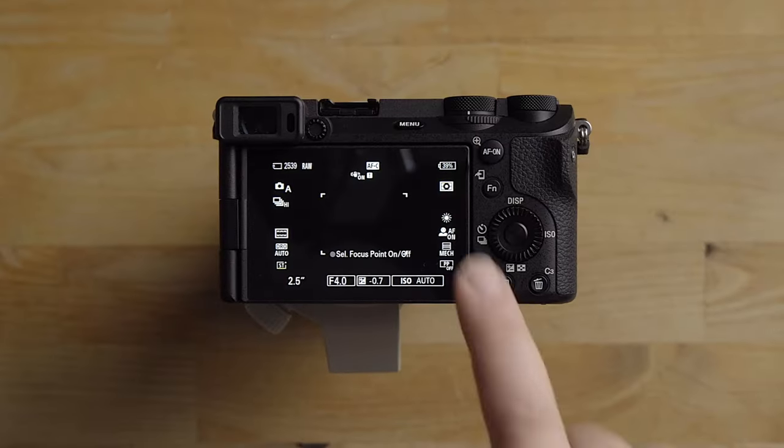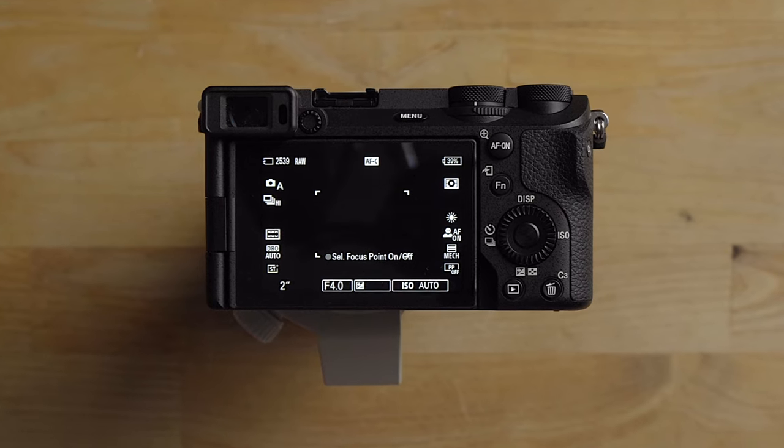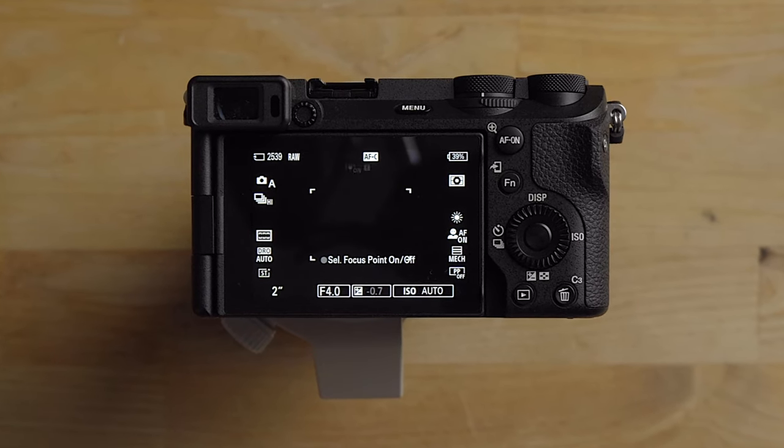That about wraps it up — those are the settings I have set on the camera. I hope that helps you out. By the way, in the comments let me know how you like to have your camera set for sports.